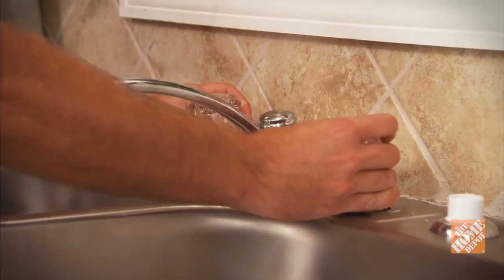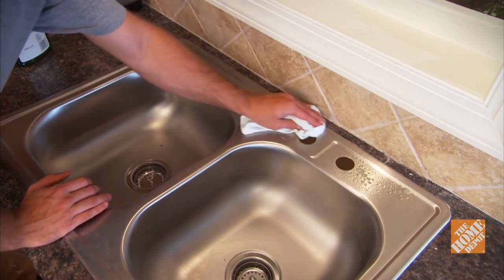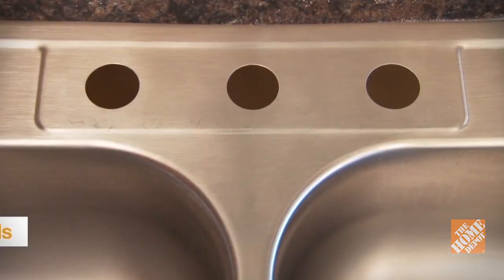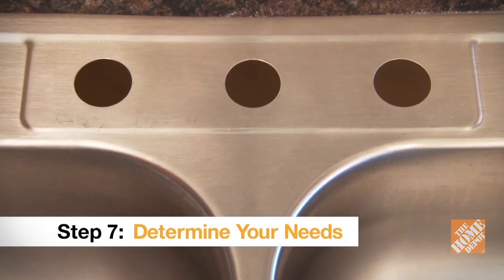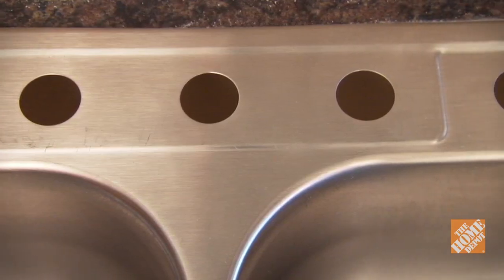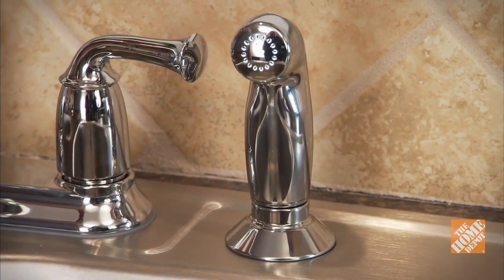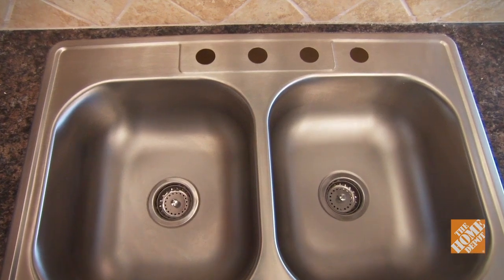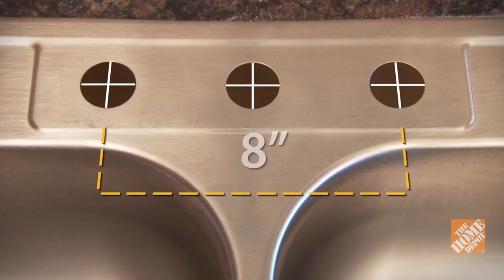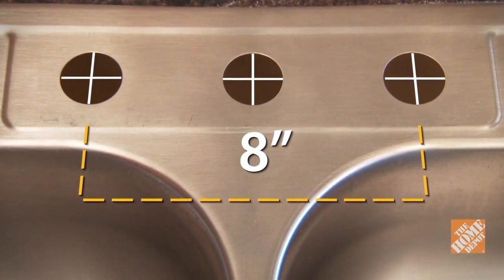You may need to apply pressure to break any caulk seal. When you're finished, clean the area thoroughly around the sink with an approved cleaner before installing your new faucet. The number and placement of the holes in your countertop or drop-in sink will determine the type of faucet you can put in — you may have anywhere from one to four holes. The fourth hole is typically used for a sprayer or soap dispenser. The distance between the holes is called the spread, and you can determine your spread by measuring between the centers of the three main holes. An eight-inch spread on center is the most common, and is necessary to fit most centerset faucets.